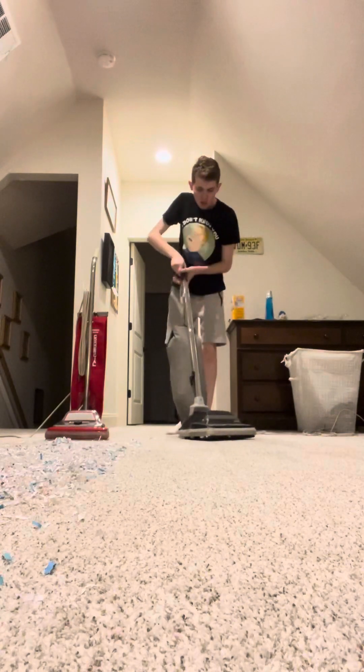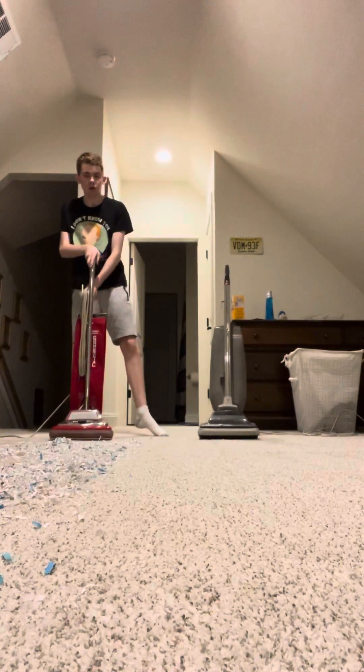All right, not bad at all. There's still a little bit of pieces of shredded paper on the carpet right there, but it does pretty good. All right, now the Sanitaire.